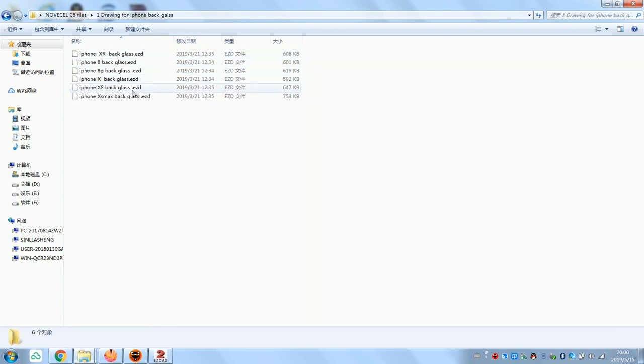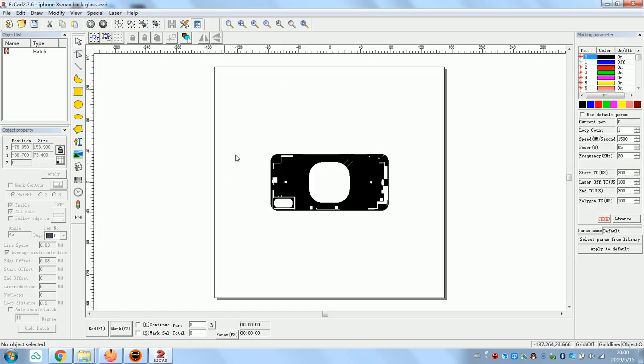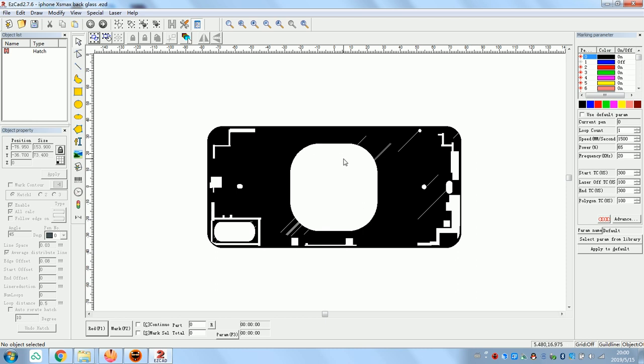Let's take this as an example — iPhone X Max. Close it and click again. Now you have it here. Here are the speed and power settings — you can also change the frequency. This is very easy. The software is already installed and working — this part is already done.